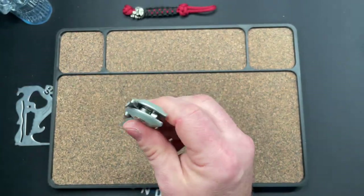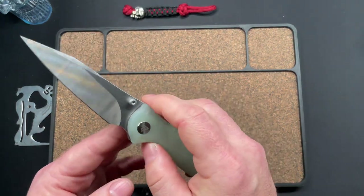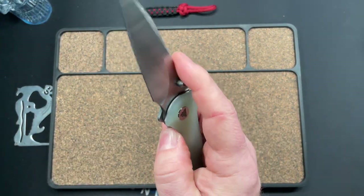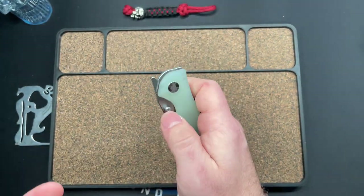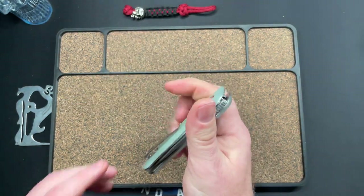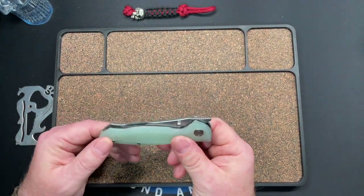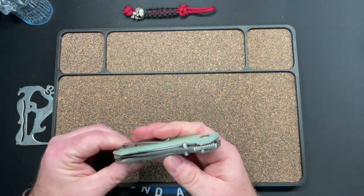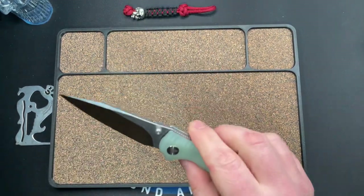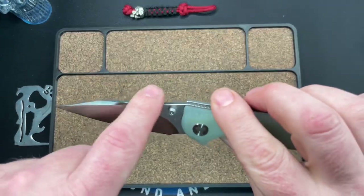Liner lock — no jimping on it but it is chamfered there, really comfortable, great access to it. I've dealt with a lot of uncomfortable liner locks in the last year, where they just forget that's part of the knife that needs attention. They didn't do that here — they did pay attention to it, so it is nice.